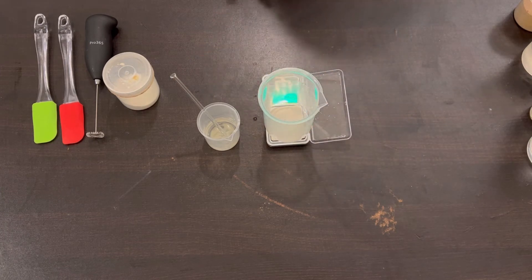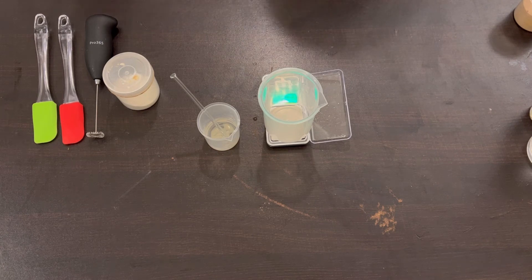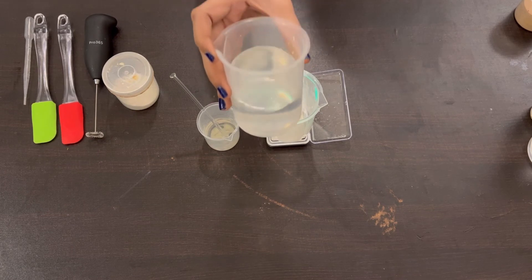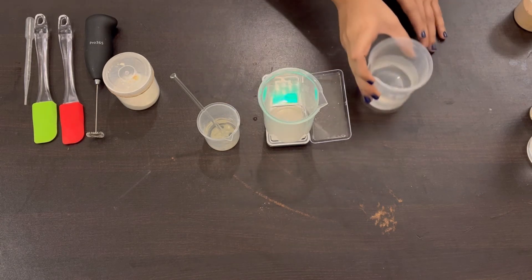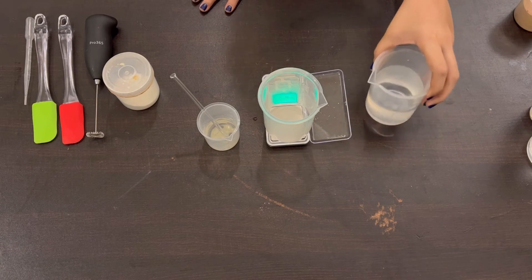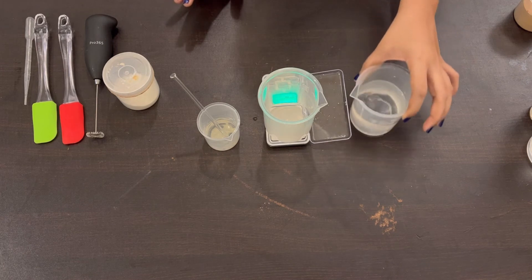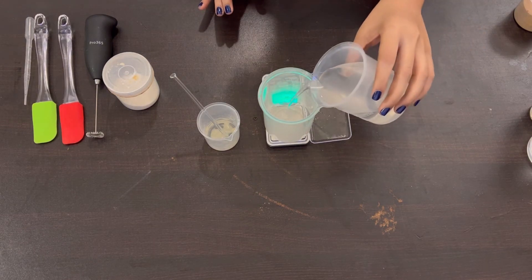We're going to start off with distilled water. When you're making cosmetic formulations you can't use regular tap water or filtered water. Filtered water can be used if you're just trying out a new recipe to test the formulation, but when you're making something to use, give, or sell, it is always better to use distilled water. Distilled water is much more pure — it's 99.9% pure water. So we're going to weigh out our distilled water now.